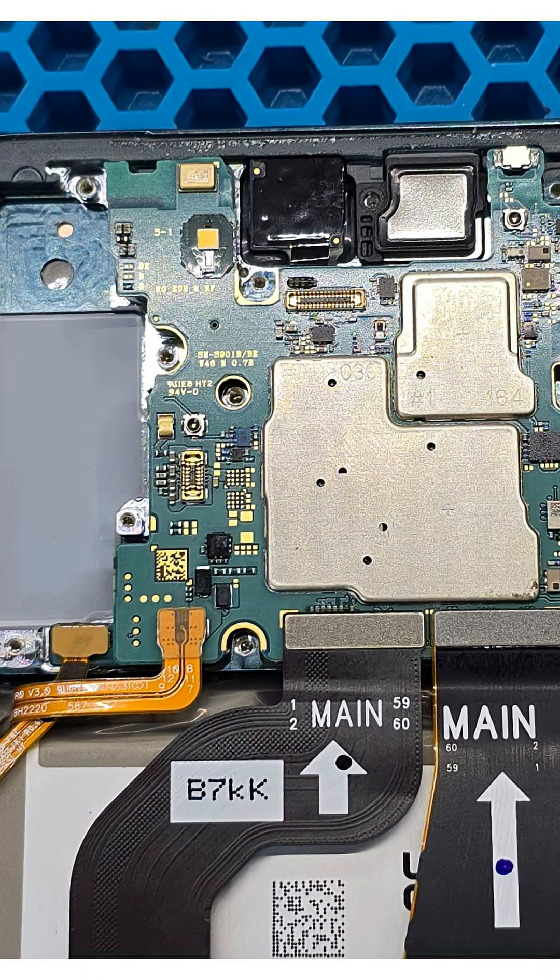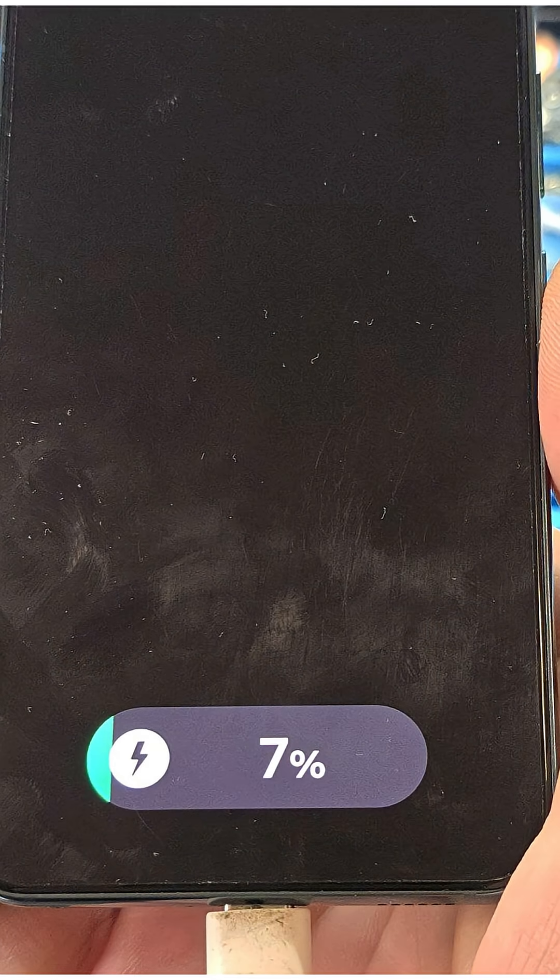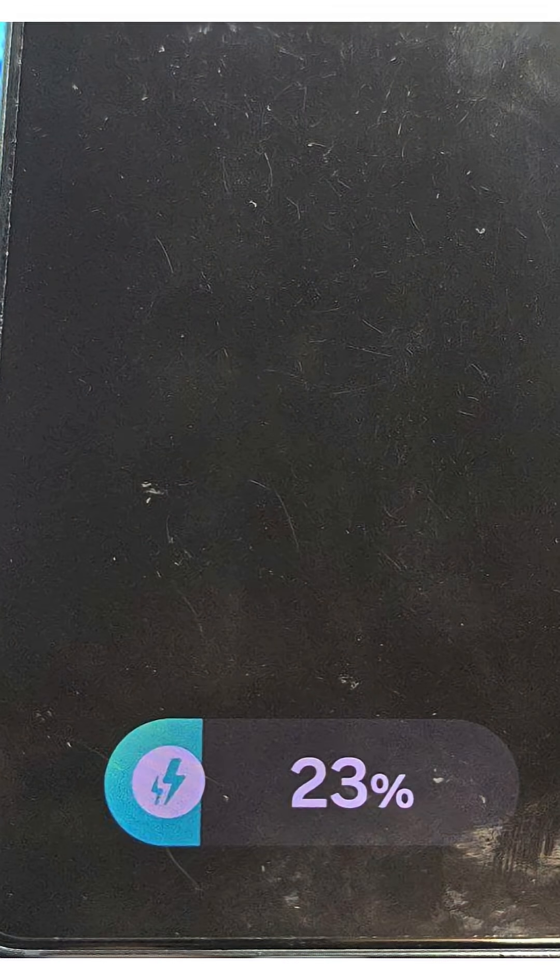We place the motherboard back into the phone housing for testing. The phone powers on and starts charging normally. We also test fast charging and everything works as expected. The phone is ready to be reassembled and returned to the customer.